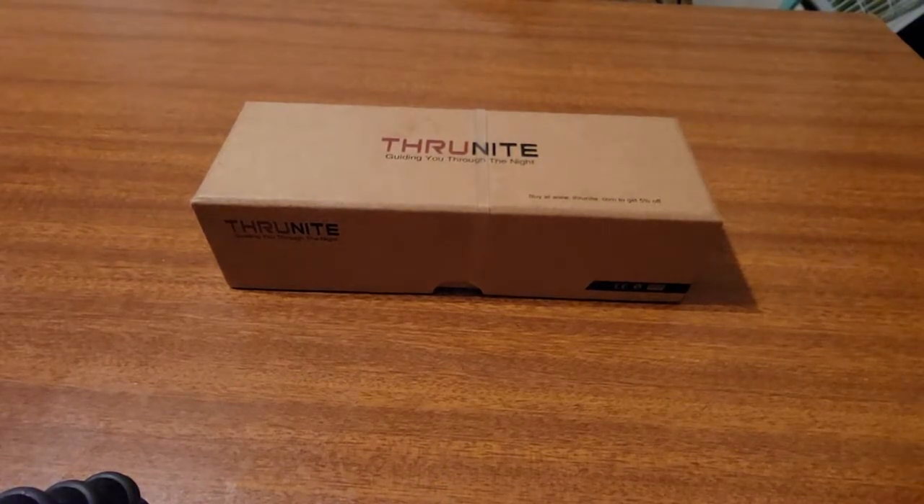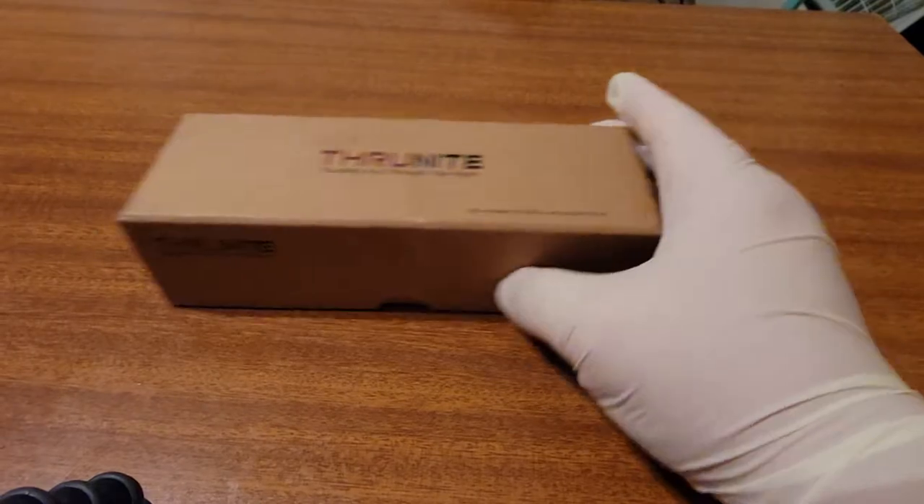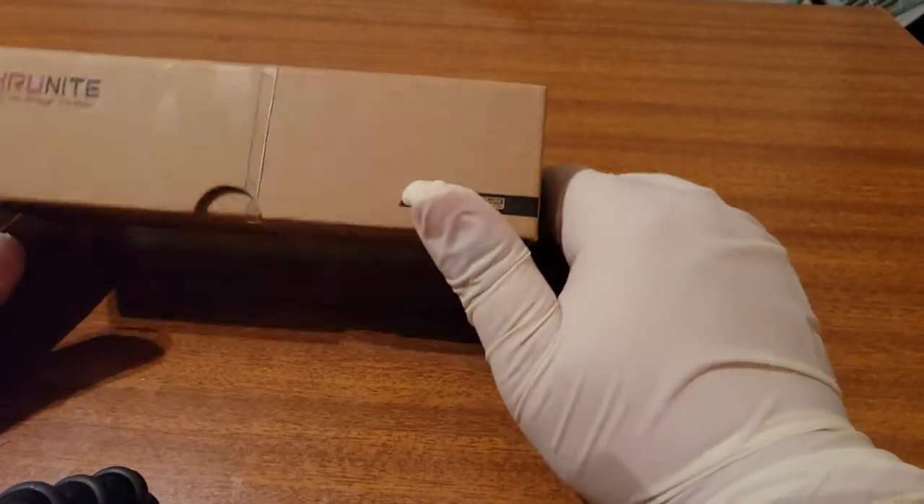Hi everybody, this is Planet Earth here. Today we're going to be unboxing the Thrillknight BSS V4.